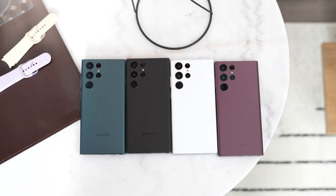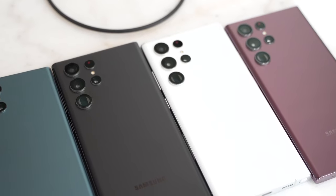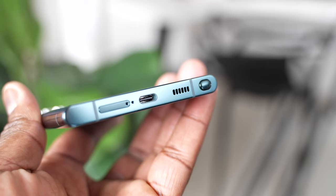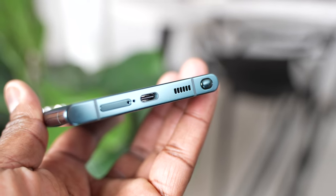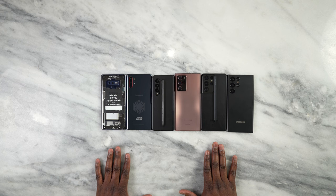So, the S22 Ultra is here, and it's got something that a lot of people have been dying waiting for, especially people like me. It's got an S Pen built in. The reason why I'm excited is because I've been a Galaxy Note user for a very long time. And right in front of me here, I've got a couple of Note devices.